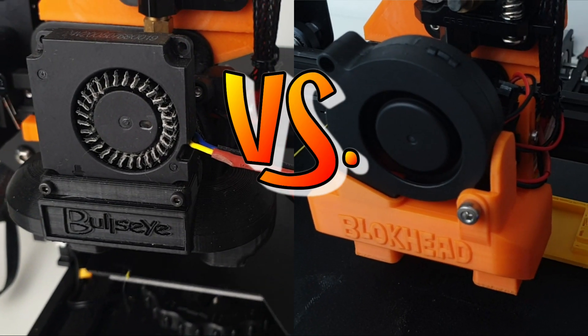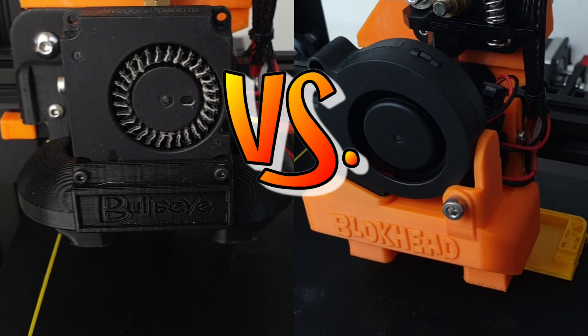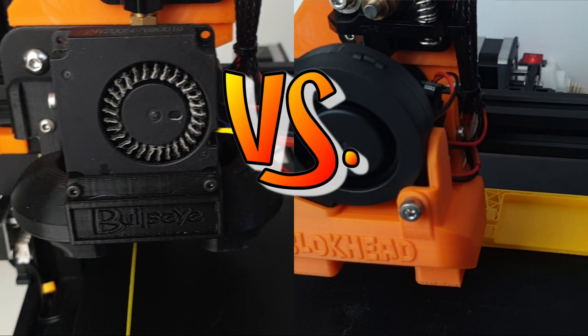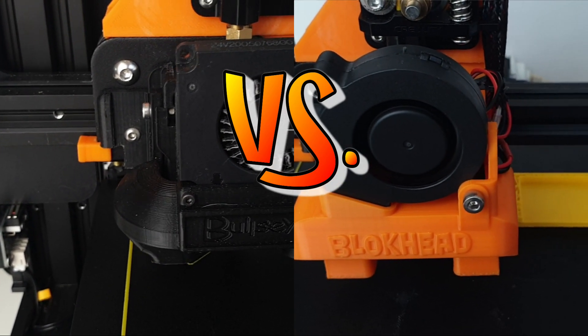Should you upgrade your bullseyes for the new blockhead? Which one should you print — the bullseyes or the blockhead? In today's episode, I compare side by side the original bullseyes with the new blockhead on the Ender 3 board.